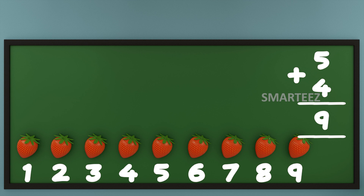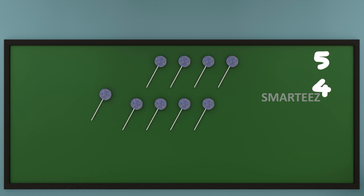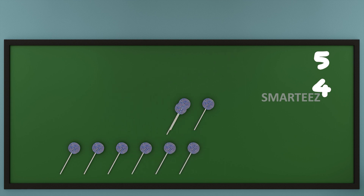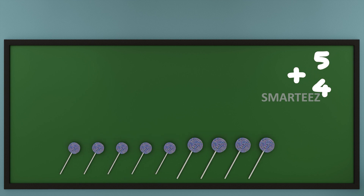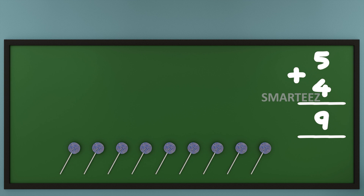I'm going to try this with one of my other favorites — that's candies. That's 5 candies at the top and 4 candies at the bottom. Now let's add them or join them. Let's count the total candies now. That's 1, that's 2, that's 3, that's 4, that's 5, that's 6, that's 7, that's 8, and that's 9. We can say when we add 5 and 4 of any object, we get 9. Of course, we would put the plus sign for addition.